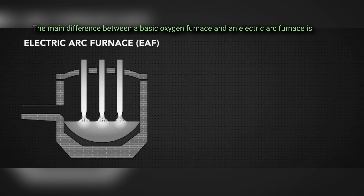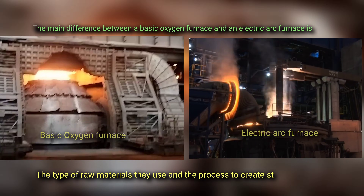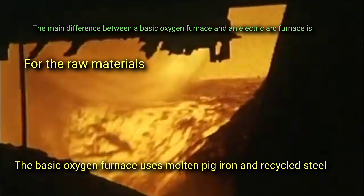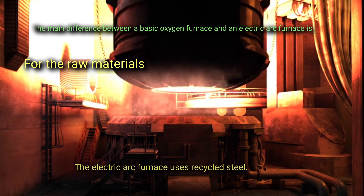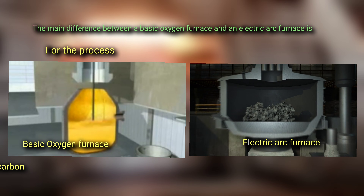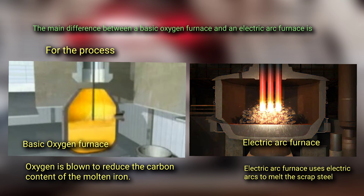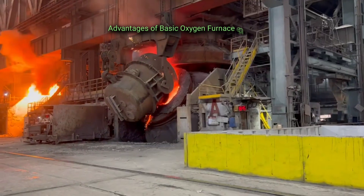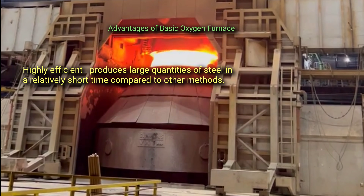The main difference between a basic oxygen furnace and an electric arc furnace is the type of raw materials used and the process to create steel. The basic oxygen furnace uses molten pig iron and recycled steel, while the electric arc furnace uses recycled steel only. In the basic oxygen furnace, oxygen is blown to reduce the carbon content of the molten iron, while an electric arc furnace uses electric arcs to melt the scrap steel.